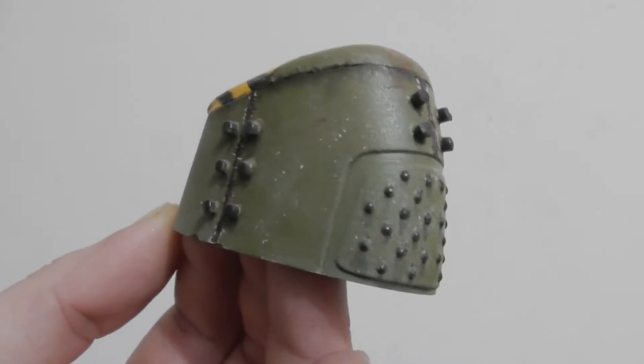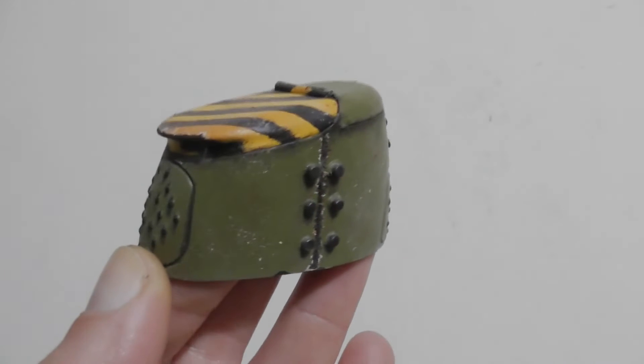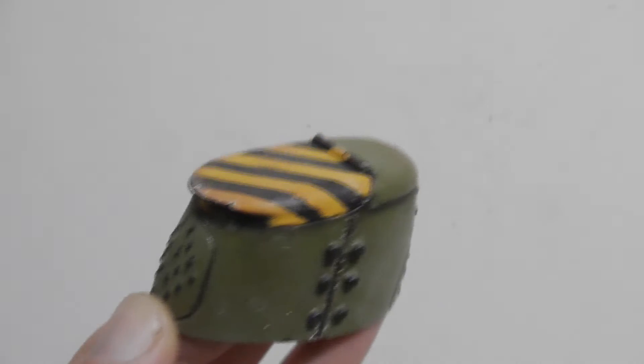Hi everyone, Carl here and today I will be making this piece of science fiction scatter terrain for games of Necromunda, Warhammer 40k and possibly War Machine and Infinity.